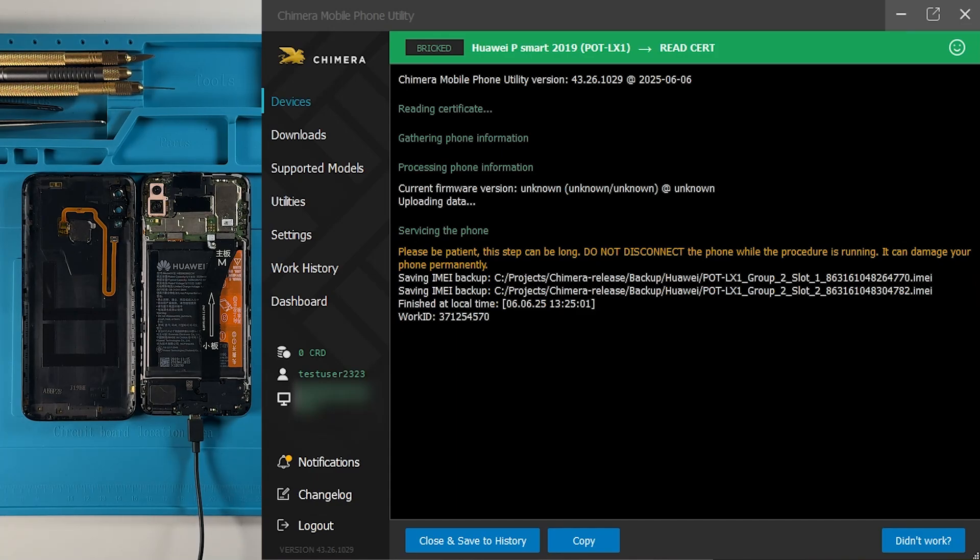On that same screen, you'll see the path where the certificate backup has been saved. In our case, the file is located inside the Chimera Tool folder under backup in the Huawei subfolder. The file will be named using the model name of the device.